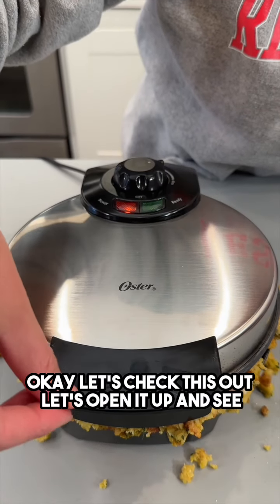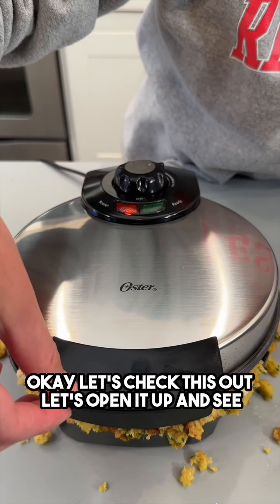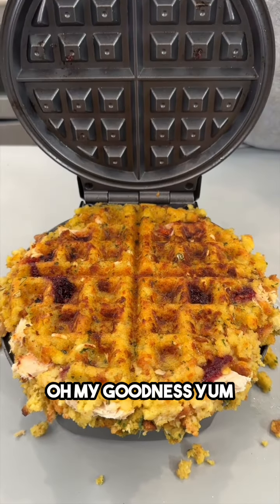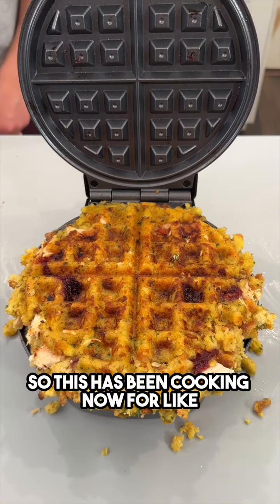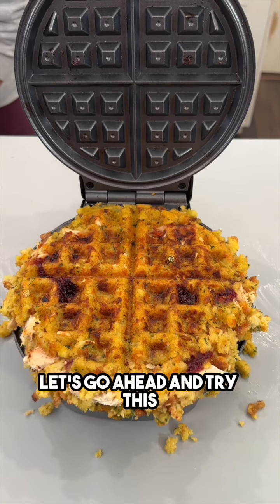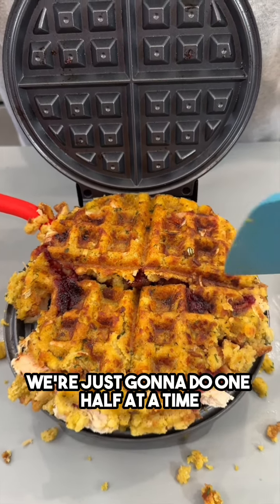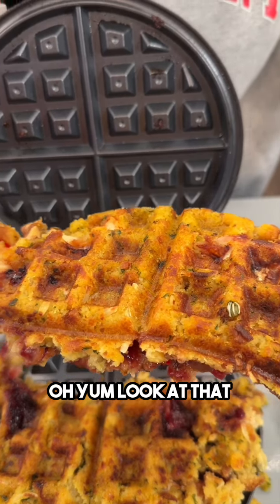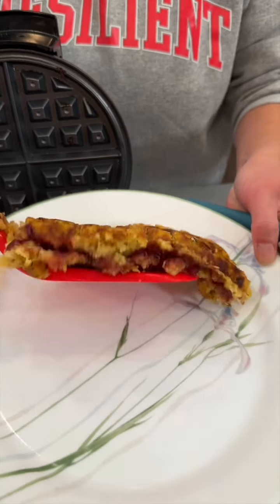Let's check this out — let's open it up and see. Oh my goodness, yum! That's perfect. This has been cooking now for about 10 minutes on medium. Let's go ahead and try this — we'll do one half at a time. Look at that, how yummy is that!